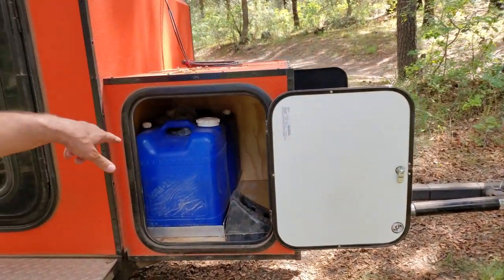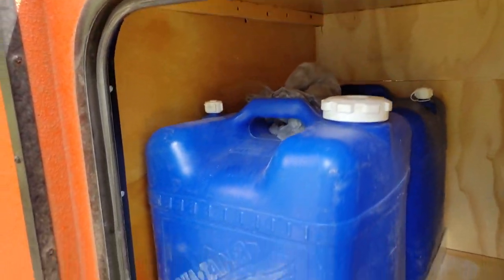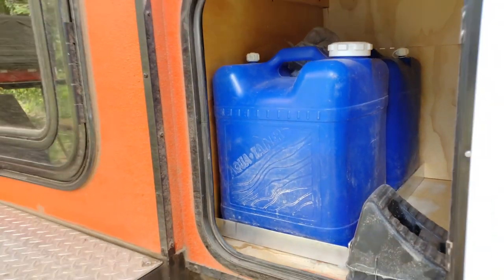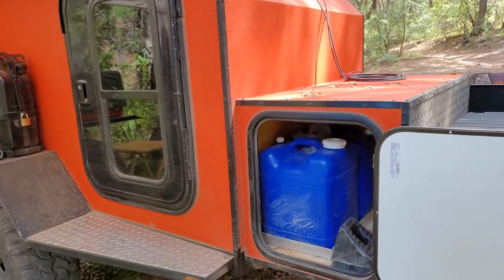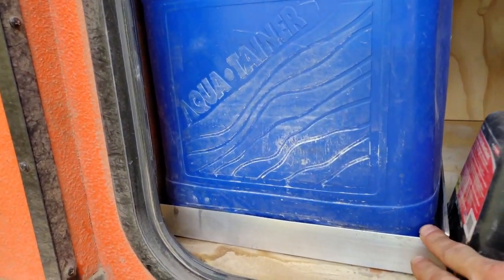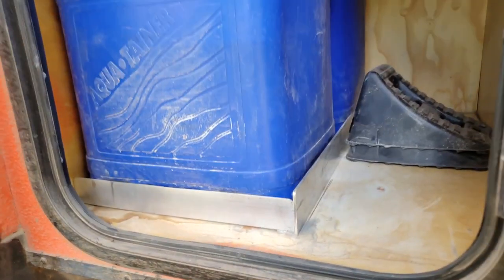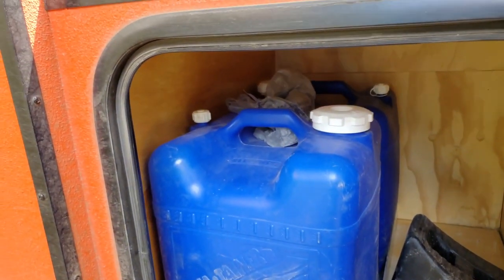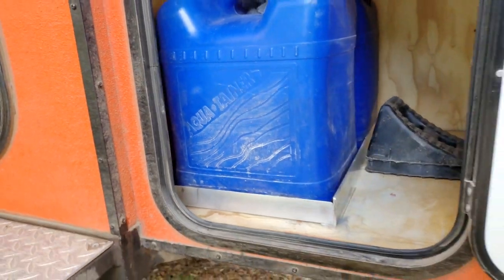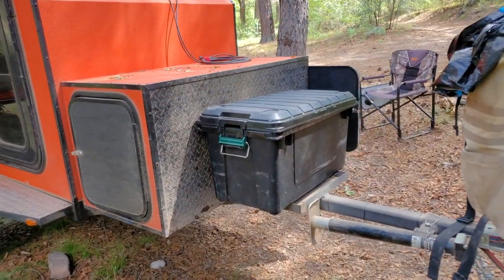There's additional water storage here — another 14 gallons. Combined with the 16-gallon tank underneath, that gives 30 gallons total. There are aluminum brackets that hold those containers securely in place so they don't move around at all.